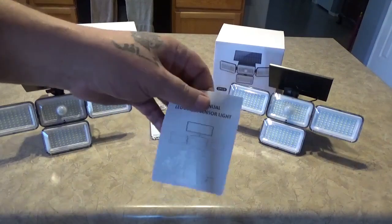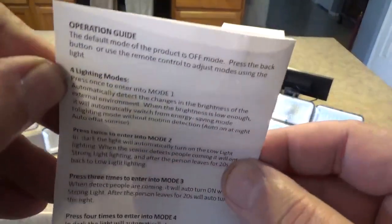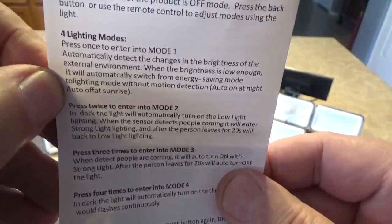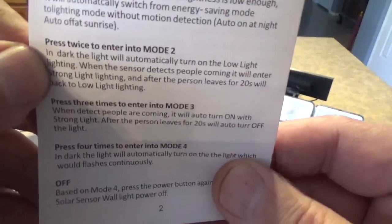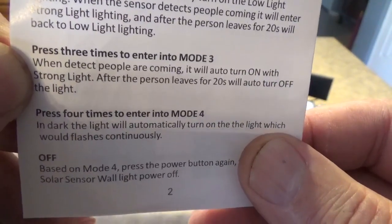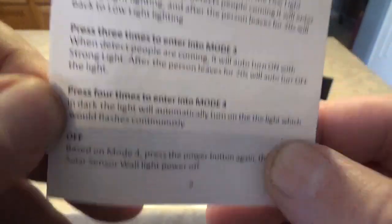You get a little instruction manual that goes through the different modes. Mode one: it'll automatically detect the change in light and turn on in power-save mode at low brightness. Mode two is what I'm using — when it gets dark it turns on dim, and then if something walks by the sensor picks it up and it goes to high. Mode three: it'll be off and then turn on when motion is detected, and after 20 seconds with no motion it goes back off. Mode four: it'll automatically flash when someone walks by. Mode two is probably the most useful mode — it saves the battery.